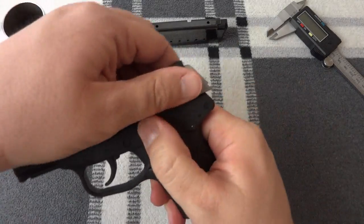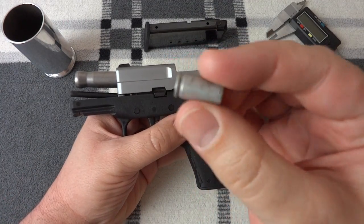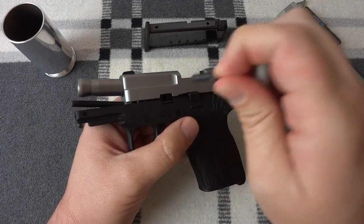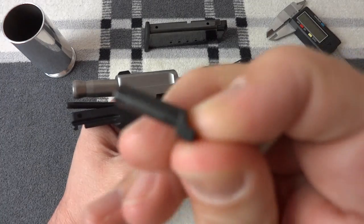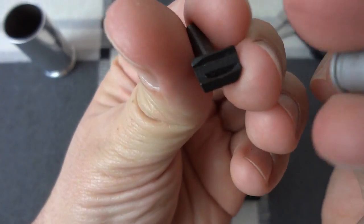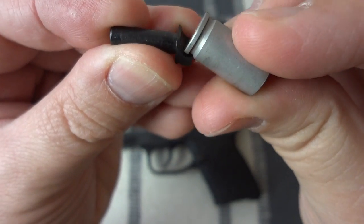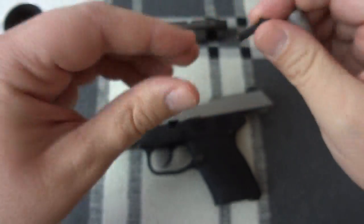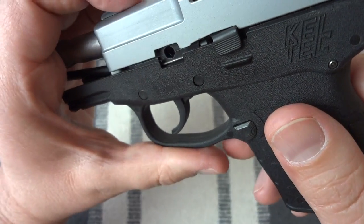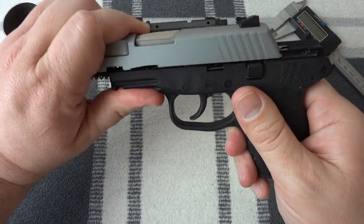To disassemble it, you lock the slide back. You need a disassembly tool, which in this case is a little aluminum 9mm case. Just pry the little disassembly pin out. It's got a little area where you stick it in and pry it out and it comes out real easy — it's held on with the spring. You can see the spring down inside of there. Now restrain the slide and let it go forward and it comes off the frame.